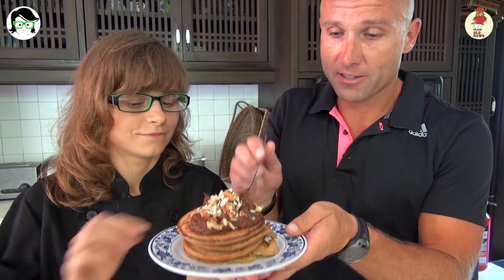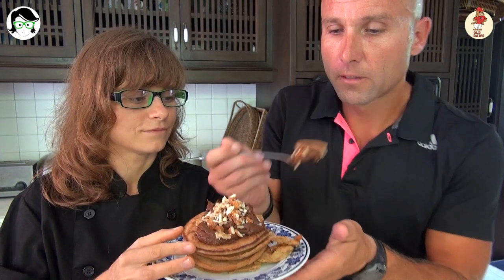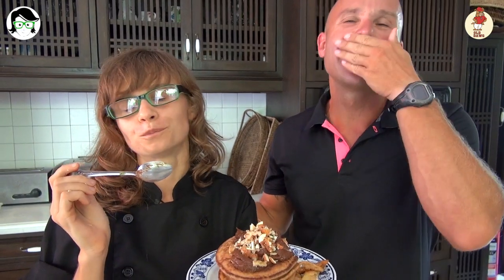If you don't mind, I'm gonna try a little bit of these pancakes. Mmm, amazing. Once again Anna, a home run. This is Darren from Old Dog Coaching. Thank you so much Anna, I appreciate it. Have a wicked day, enjoy your day.